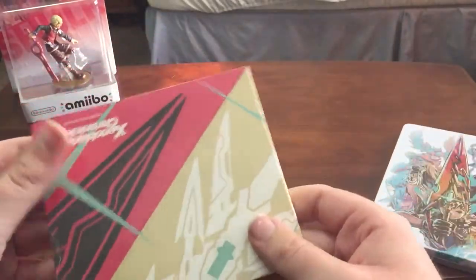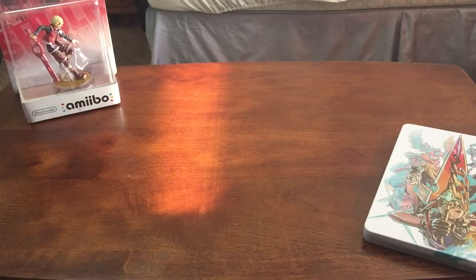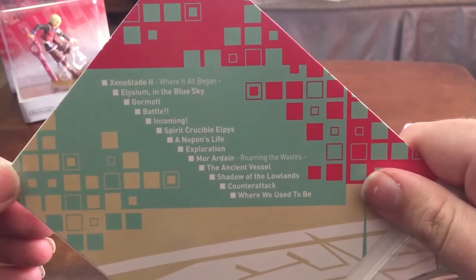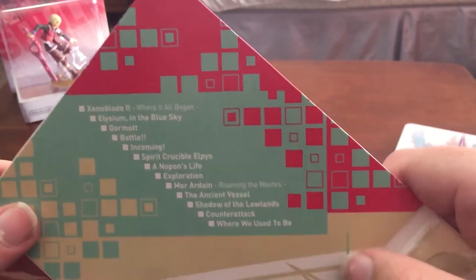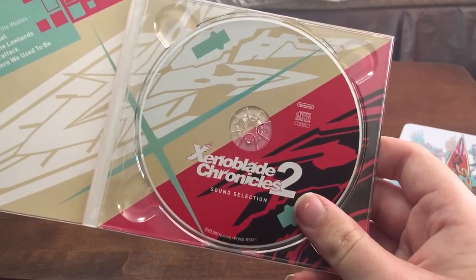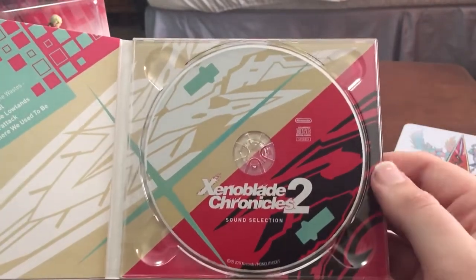You probably can't tell but it's so colorful, just my lighting in my room. And then the soundtrack selection, which has some really good tracks — my favorite is probably Counter-Attack. I listened to a YouTube version of it the other day. My favorites would be Shadow of the Lowlands, Counter-Attack, Noppon's Life is pretty funny, and the Gormott song is pretty good. Counter-Attack, the second to last, is my favorite. The disc looks awesome too — it's like two halves, gold and red. Looks sick.